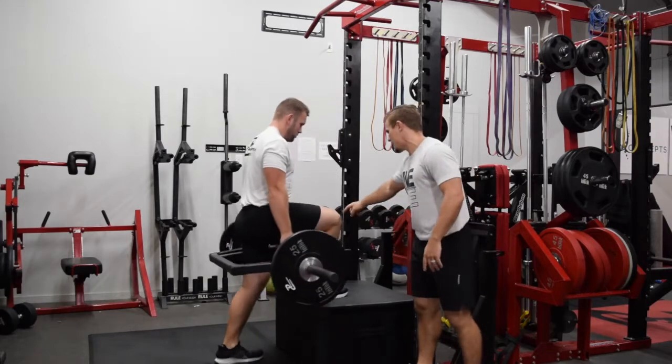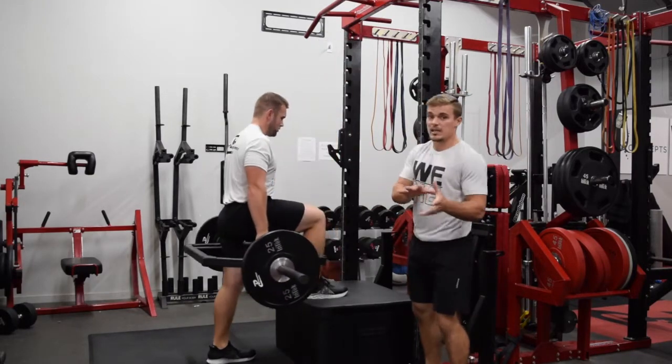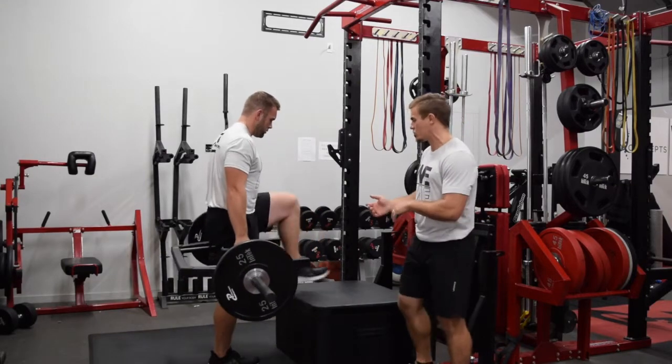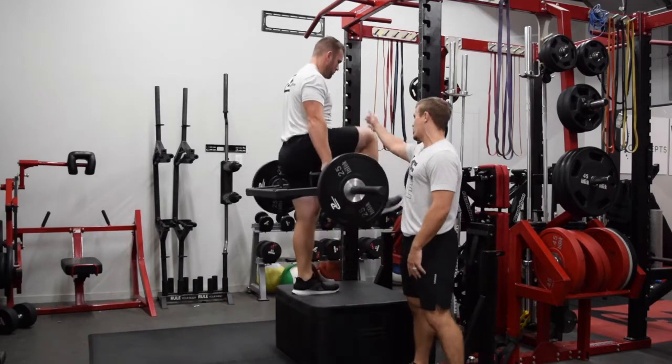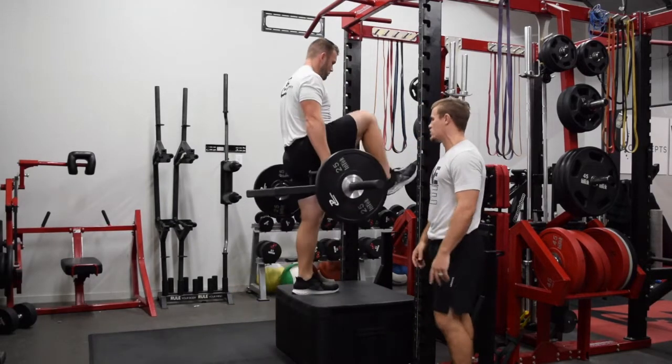We also want to make sure that the knee is tracking in between the big toe and the baby toe. We don't want the knee going way out, getting us into eversion, but we don't want to pronate at the foot as well. We want to make sure that knee is not moving and we are controlling the movement throughout the range of motion.